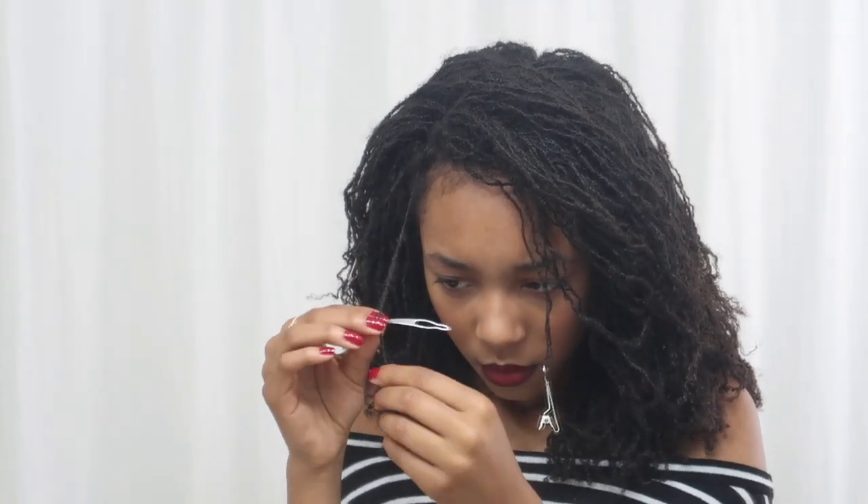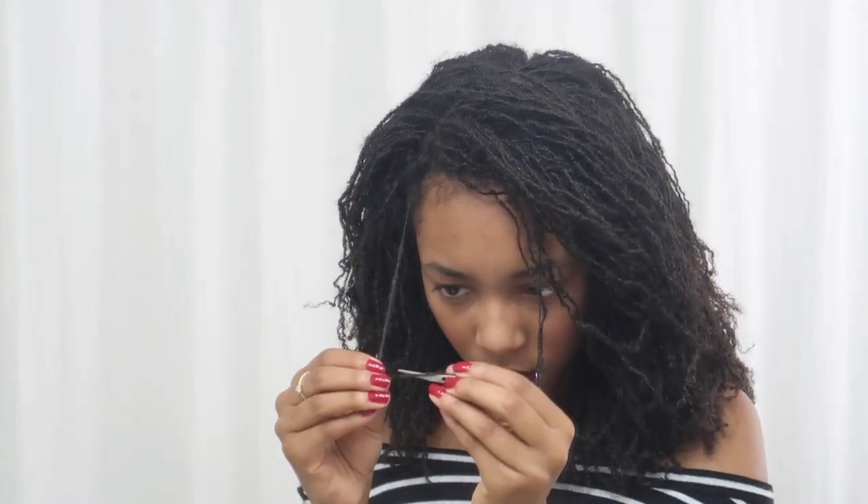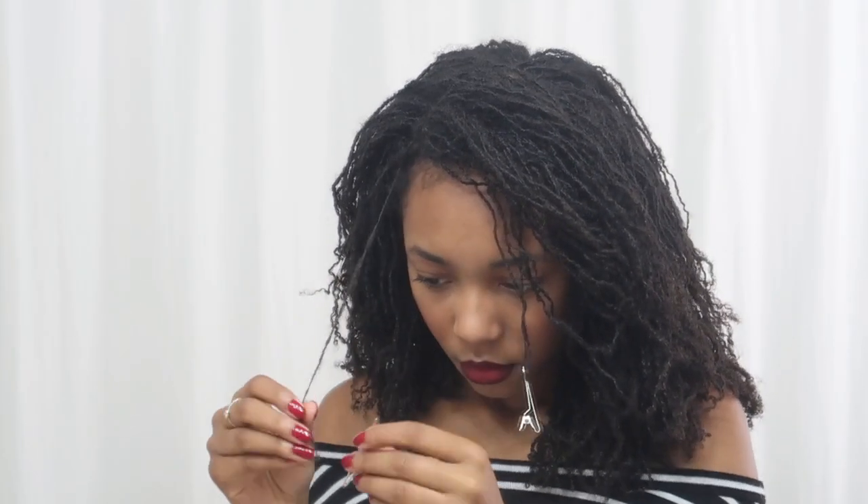I just clipped that last one back to the side and I'm just gonna do this one now. This one is a little bit better — it's not as bad because the loose hairs are just in this little section right here and I can see a little bit better. Okay, this one is a little bit easier to do.